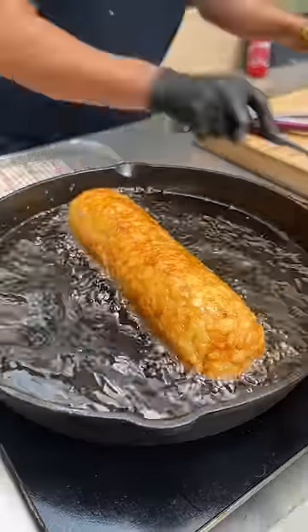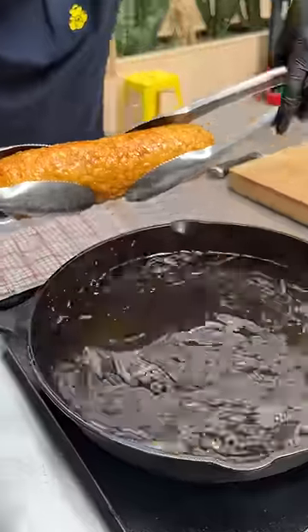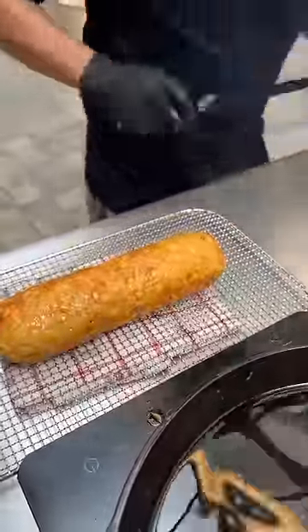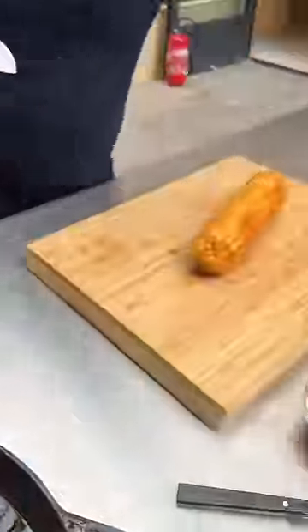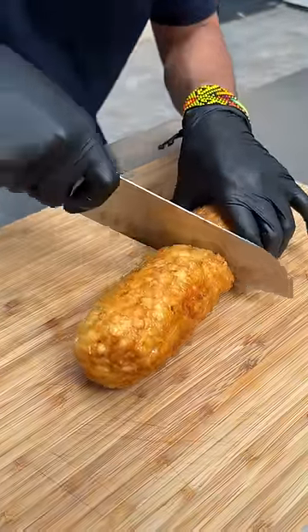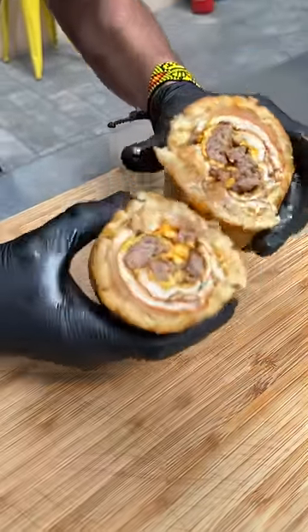This looks perfect, let's go ahead and take it out of here, give it just a couple seconds to drip, right here, and beautiful, let's bring it right over here, ooh, that's hot. There we go, perfect.